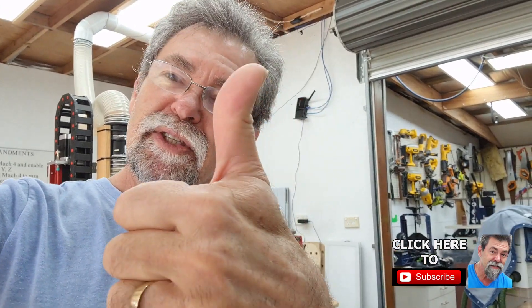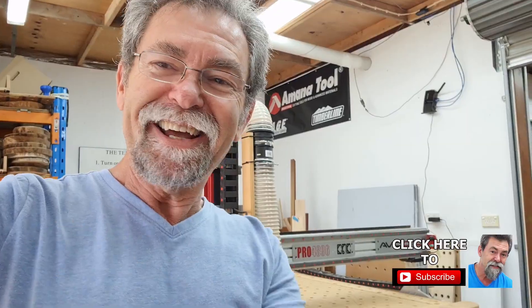Thanks for watching. If you like what I'm doing, give me a thumbs up, subscribe to the channel, keep on going, tell your friends. See you later.